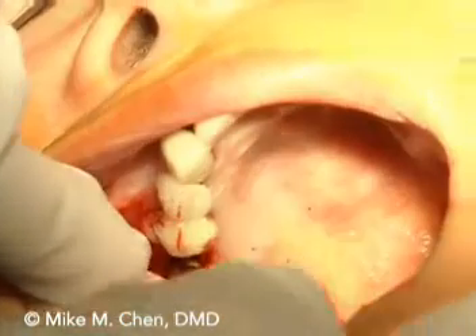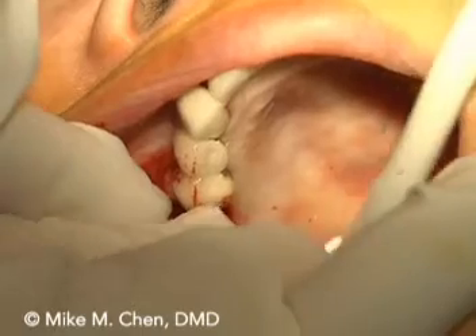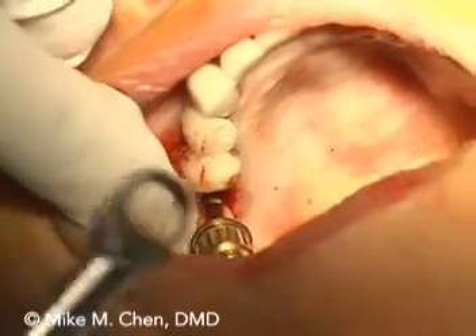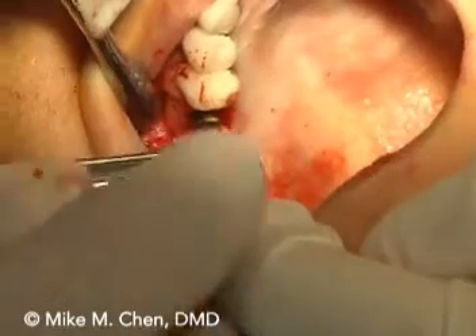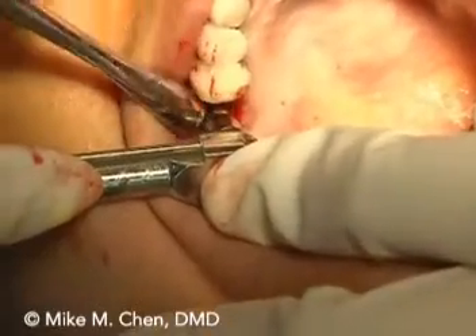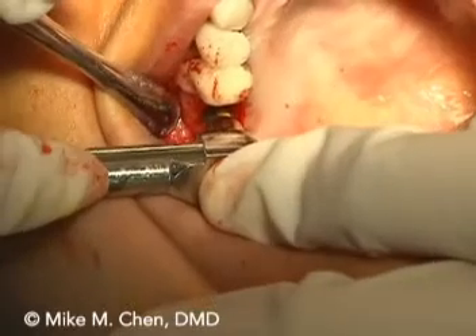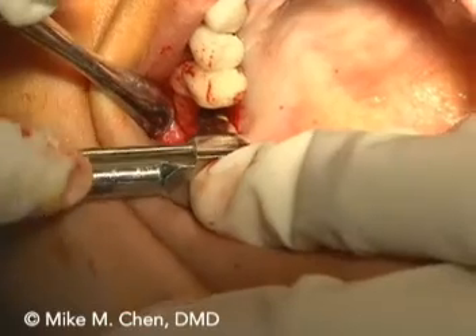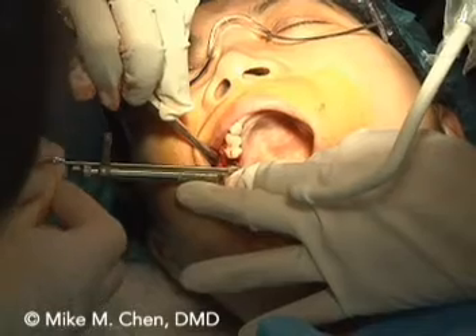This should drop right in. Go ahead and put this in. You can hold on to that. Go ahead. Got it. There you go. You want to make sure the butts line up. Can you feel it? Pretty tight, right? Yeah. That's what you want. Just hold.